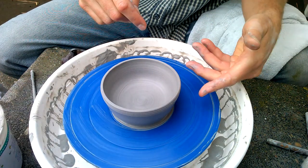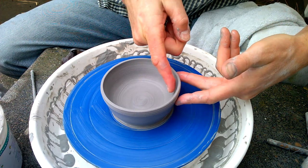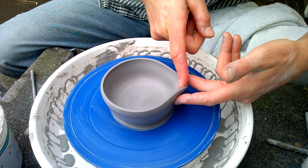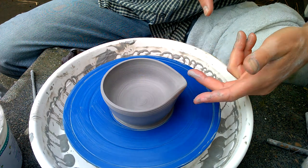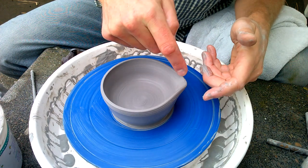You basically put two fingers underneath to support the wall like this, and then you take your top finger and pull gently. You have to be careful not to over-stretch this because you can tear it.